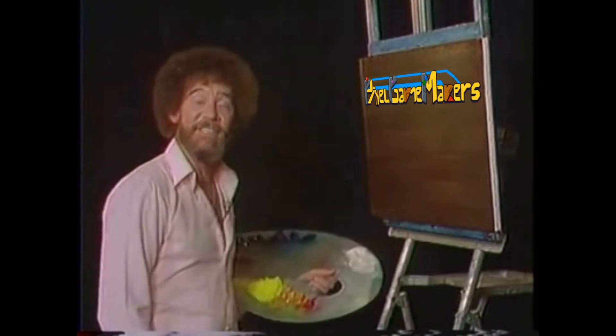Welcome back. Glad to see you today. You know, in every series there has to be a crazy day, and this is our crazy day.